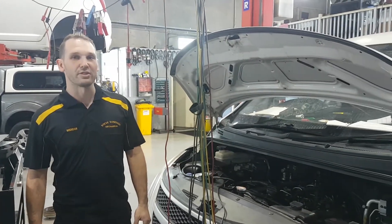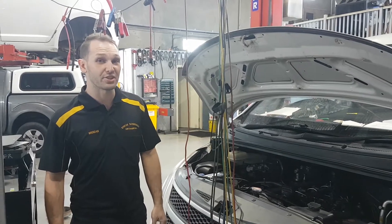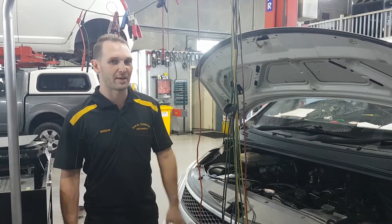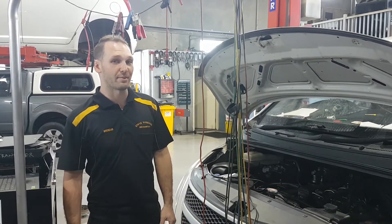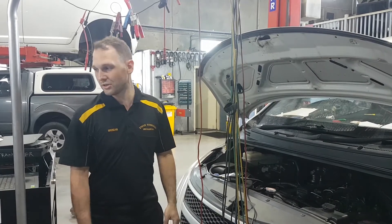It's just in for a service, but it's been to another workshop about 20,000 Ks ago and it's had the engine reconditioned — something you've probably heard of with the iLoads. They tend to go through them for the oil pickups blocking up, but something that we've come across is it's probably going to happen again if something's not done pretty soon.